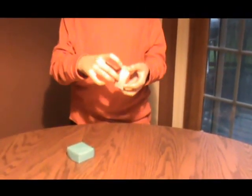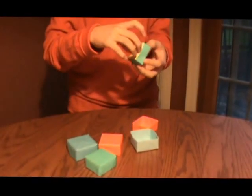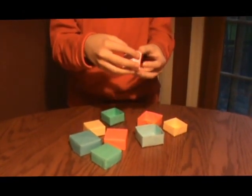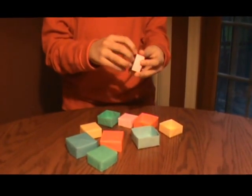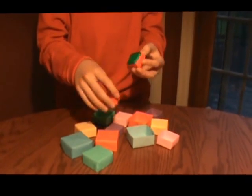I'm going to show you how to make origami boxes in boxes. Let's do this.